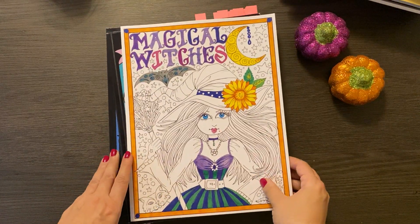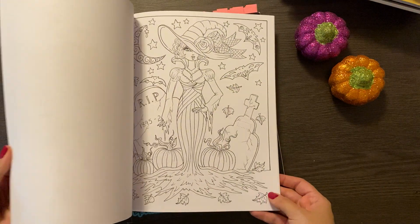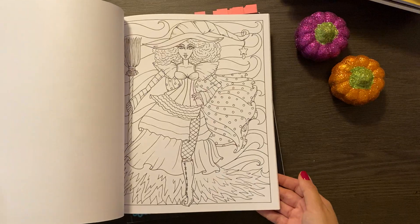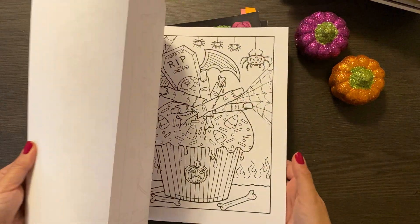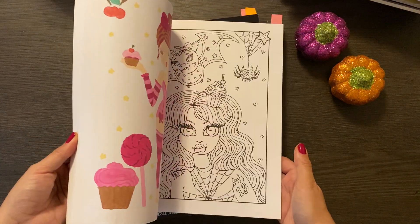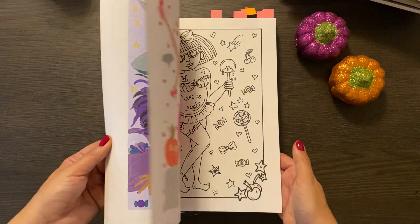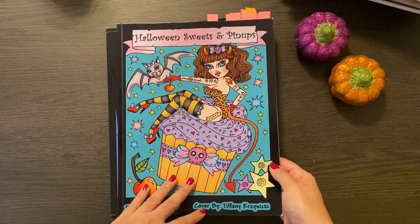Then I have the Debra Muller stack. I do love Debra Muller — I love her witches, they're lots of fun. I have not done anything in this one, but I will. That's Debra Muller's Magical Witches. Also Halloween Sweets and Pinups, which I have done — more than a few in here. They're fun to work with gel pen. So cute, really cute. I do enjoy these. They're also not so complex that they would take forever and ever. So yeah, that's a fun one — Halloween Sweets and Pinups. I know I will be diving back into this one soon.